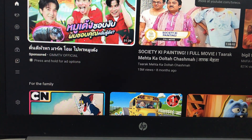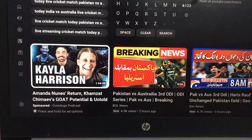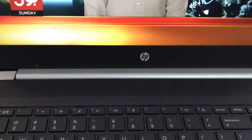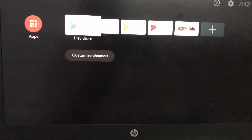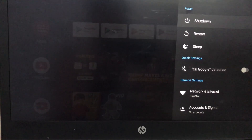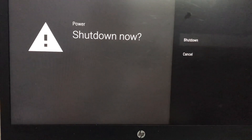You can stream, install apps, and even play some Android games just like a real Android box. And there you have it — a simple way to turn any old PC into an Android TV powerhouse. If you found this video helpful, give it a thumbs up and subscribe to our channel for more tech tips and tutorials. Don't forget to hit that notification bell so you don't miss any of our future uploads. Thanks for watching!